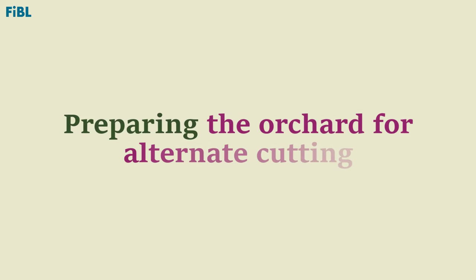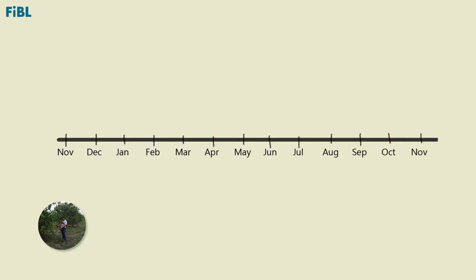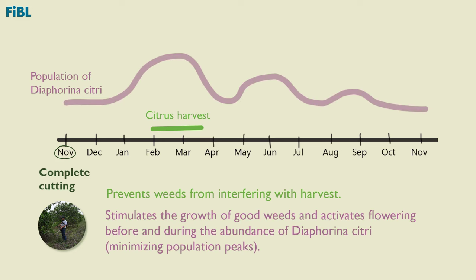Preparing the orchard for alternate cutting starts with completely cutting off the weeds in the alleys and under the treetops near the ground. This total cutting of weeds should be done during the month of November, which has two purposes. The first is to prevent weeds from interfering with harvesting work during February to March. The second is to stimulate the growth of good weeds and activate flowering at the time of the highest population of pest Diaphorina citri, which occurs in February to March.